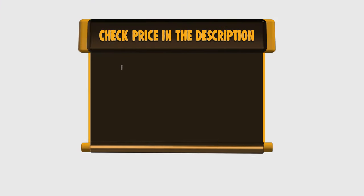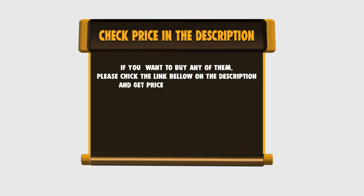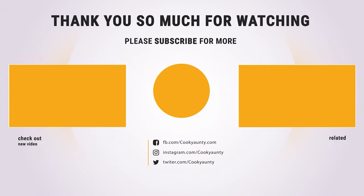If you want to buy any of them, please check the link below in the description and get the price and more information. Thank you so much for watching and enjoy the great deals.